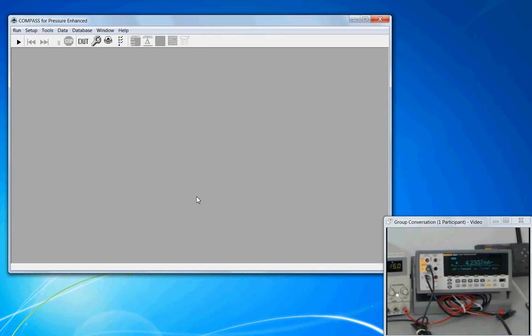A digital multimeter is a support device. It is required to support the calibration of the Ashcroft K17 sensors. To use it in a calibration, we have to first create a support device definition for the multimeter. We can access the setup support device through the drop-down menus or we can use the toolbar.